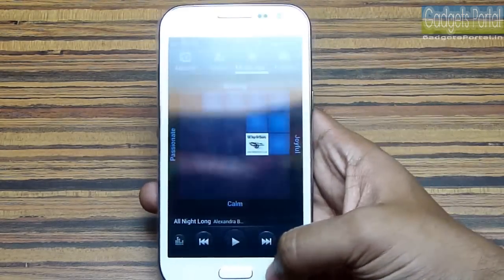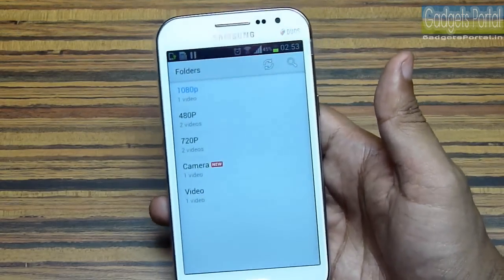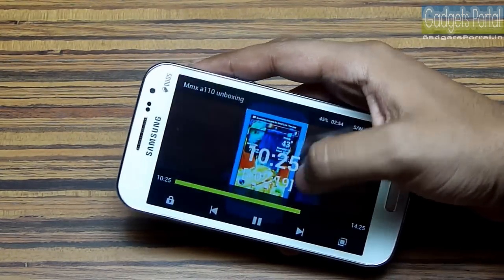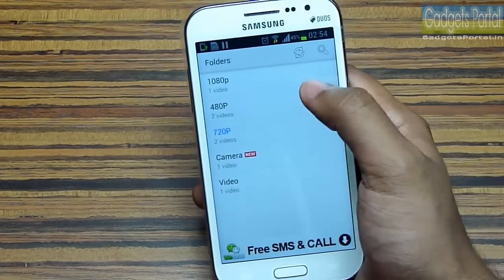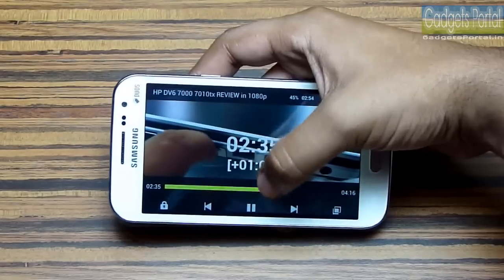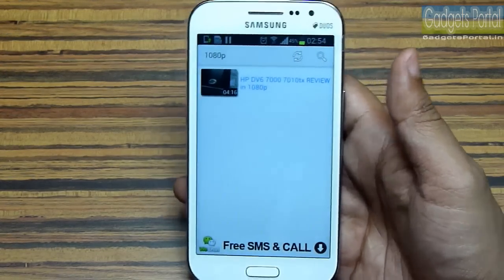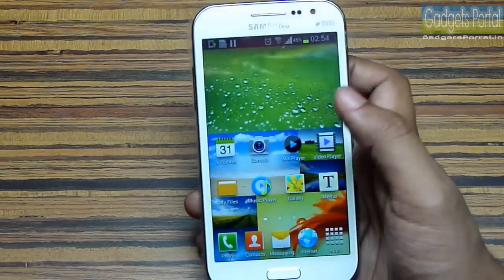This Galaxy Grand Quattro is a nice device for music lovers. I have tried some high quality videos using MX Player, which can play almost all video formats. This phone can easily handle HD 720p videos with no lag and good video quality. Unfortunately, this phone cannot handle full HD videos — even a low bit rate full HD video lags a lot. The Galaxy Grand can easily handle full HD videos, so the Galaxy Grand Quattro is not even comparable to the Galaxy Grand in software and graphics performance, though the CPU benchmarks are better.